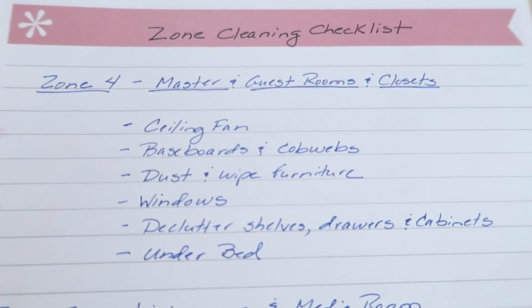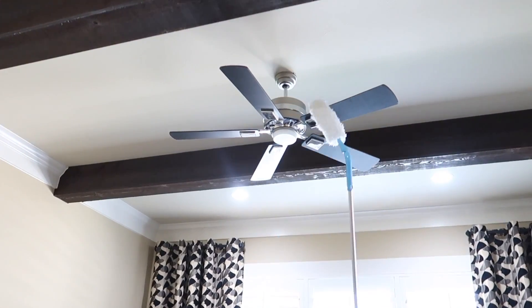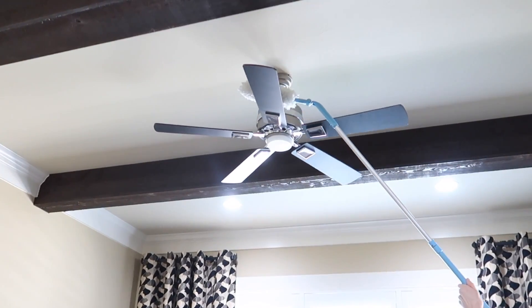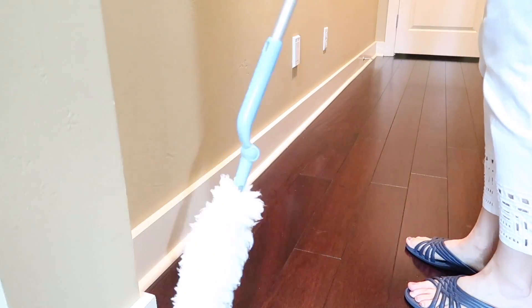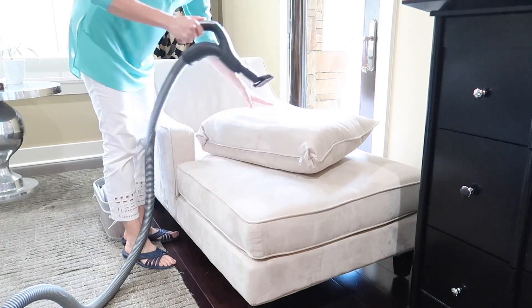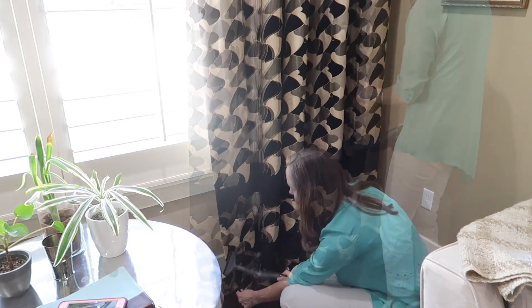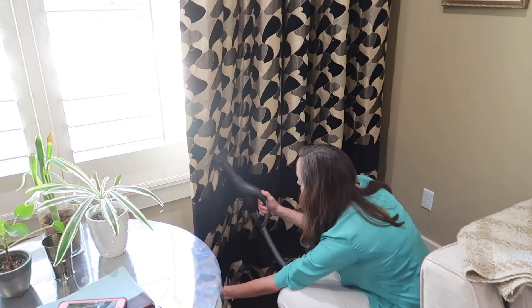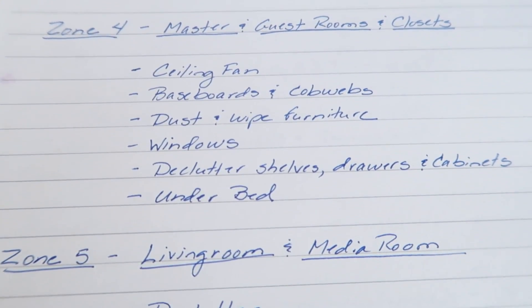For example, zone four covers our master bedroom, guest rooms, and closets. I always work from top down, starting usually with the ceiling fan. I'll dust it very thoroughly, take care of any cobwebs on the crown molding, and pay attention to the baseboards. I spend more time cleaning each furniture piece — vacuuming, dusting, or wiping down furniture more thoroughly than I would during regular weekly cleaning. With zone cleaning I also include dusting the blinds thoroughly and occasionally vacuuming the curtains, ensuring that gets done several times a year.